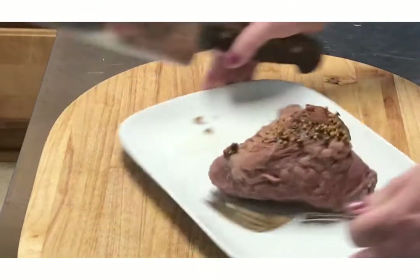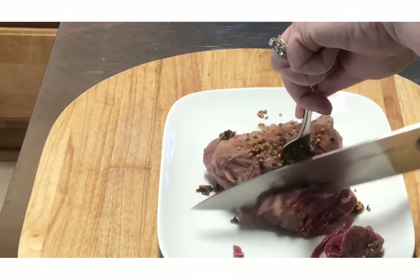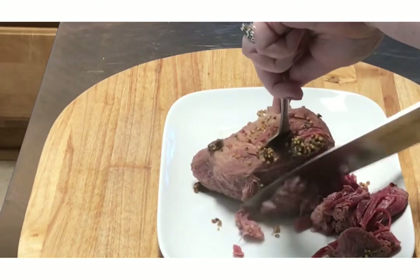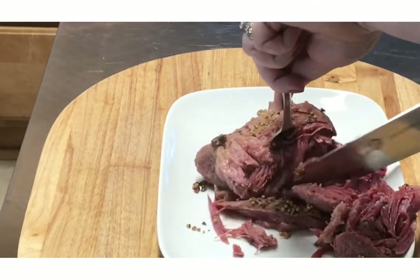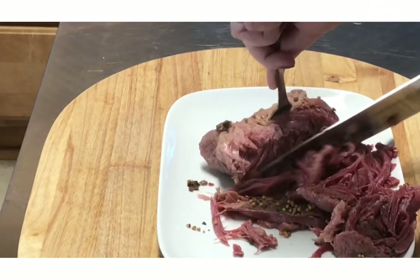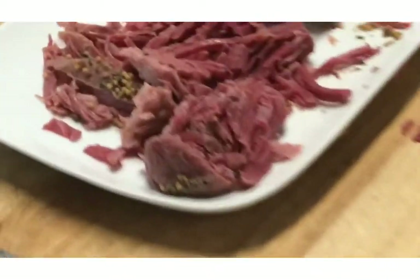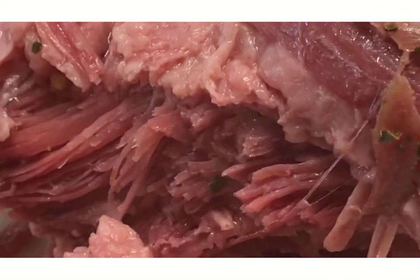Let's go ahead and carve it. Mmm, it looks really good. It turned out really good. I like it stringy like that. There you have it — I cooked it really good.